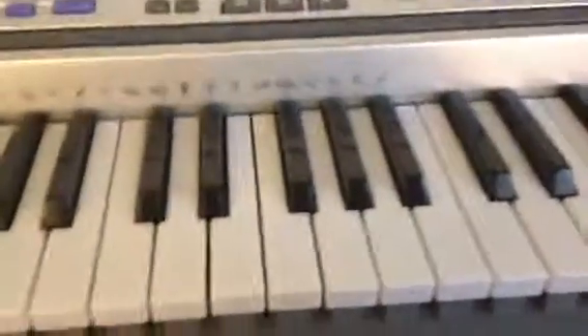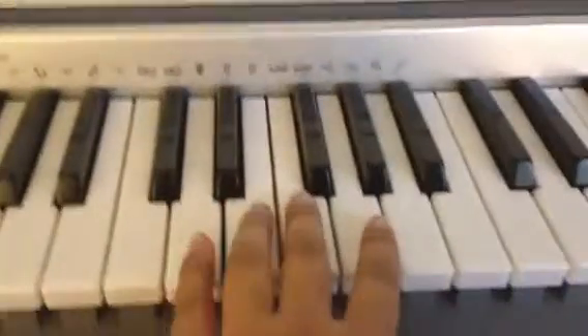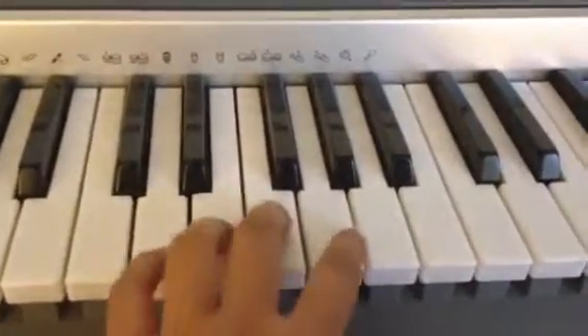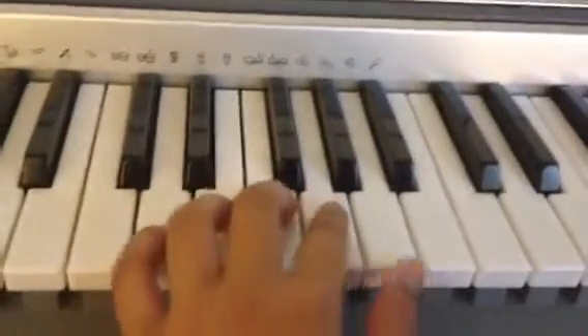Now we're going to split it up in half and play it two different times with saying the notes. Ready? Now put our hand up. Now we're going to put this hand up. Let's go.